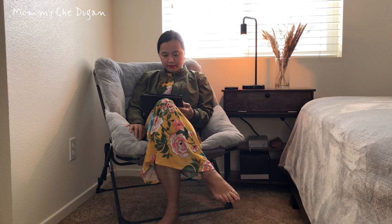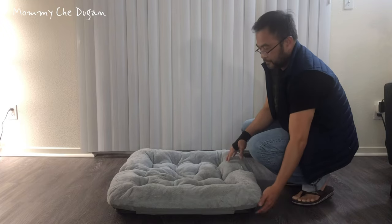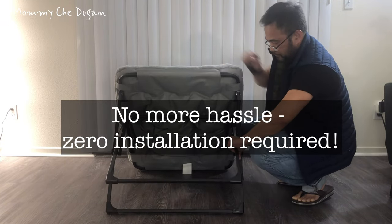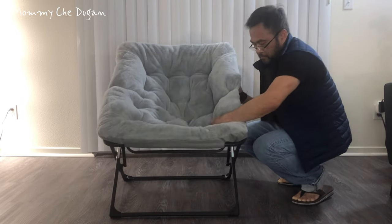Hey there everyone! Today, I'm thrilled to share my thoughts on this comfy faux fur saucer chair. This comfy saucer chair requires no assembly — just unfold it and you're ready to go, and when you're done, it folds easily for convenient storage without taking up much space.